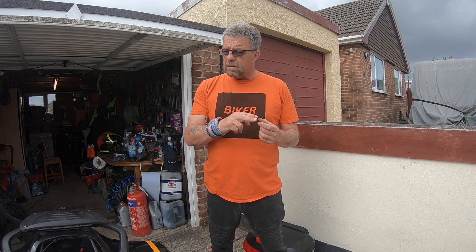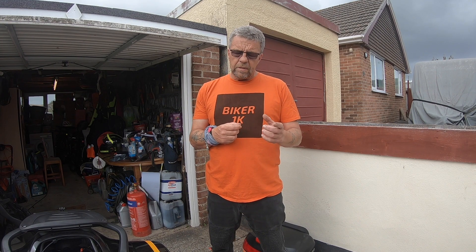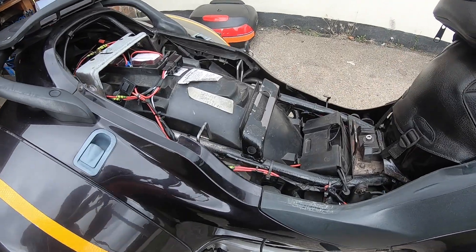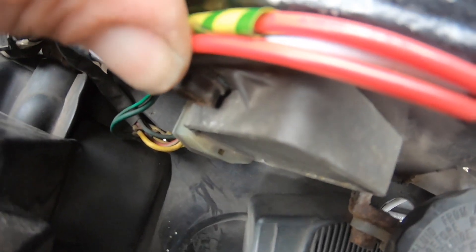I checked the stator — there's a connection under the tank, you pull the connector apart, there's three wires, you check that for continuity and resistance. Apparently if you have continuity and resistance your stator's all right. Down this side underneath the rear pannier wires, you'll see the regulator rectifier — that's it there.